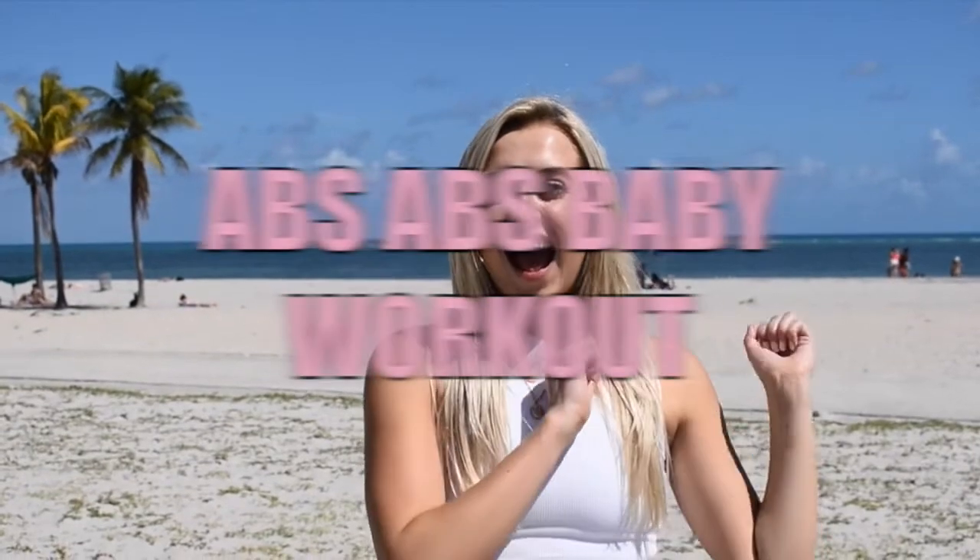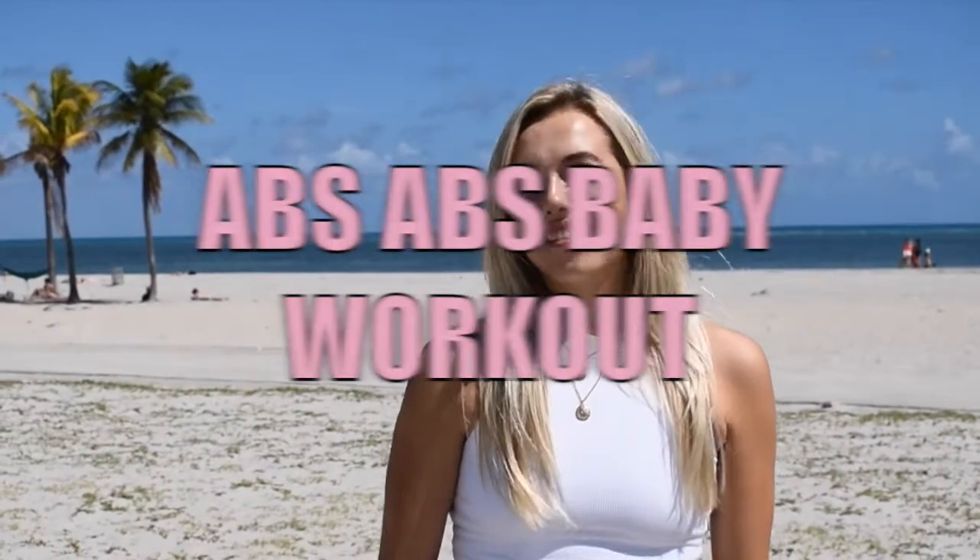Hi, my name is Callie Jardine and I'm the founder of I'm Sweaty and I Know It. This is your abs abs baby workout Beach Edition. So grab a mat and a water bottle and let's get sweaty.